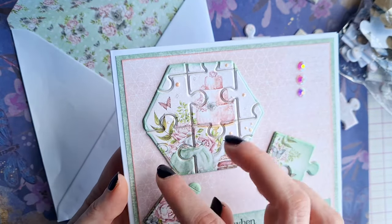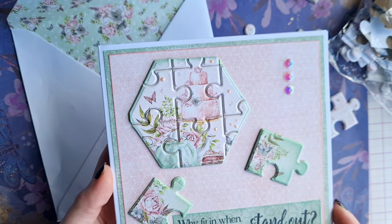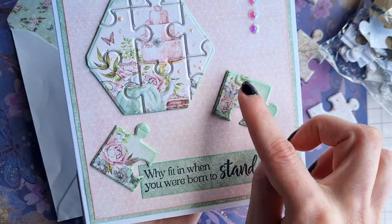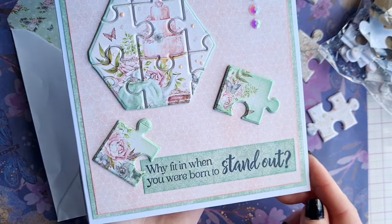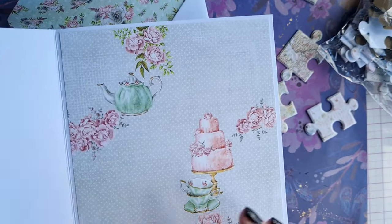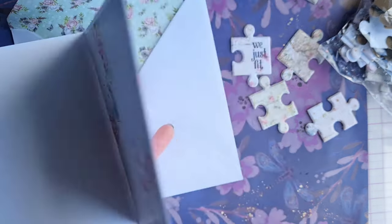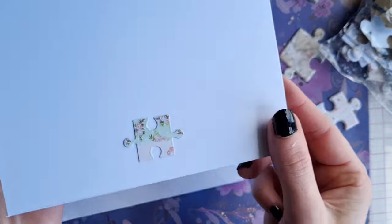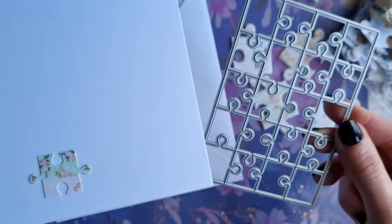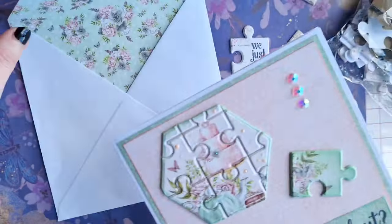You could take this piece out — Crafter's Companion actually sell shaped jigsaw dies — but before investing in them we wanted to give it a try to see if it was something we would use. We've just inked around the edge of some of the pieces and used some sparkly gems on top. Inside we've used another piece of card from the Felicity paper pack, and on the back of the card we used a smaller jigsaw die from the Creating Craft Show to create a cute little piece of ephemera.